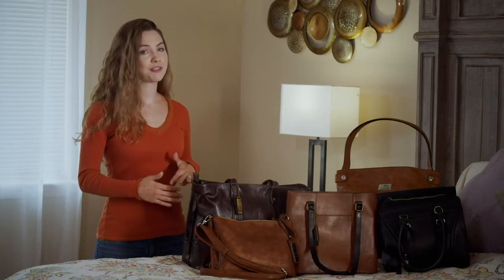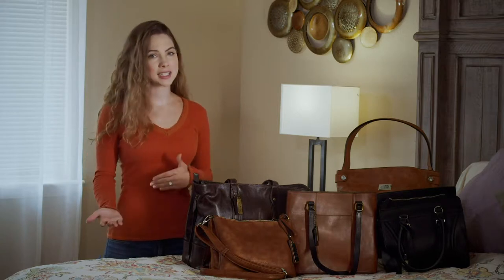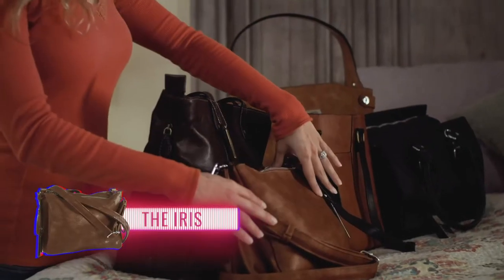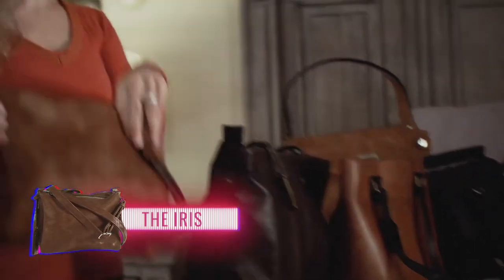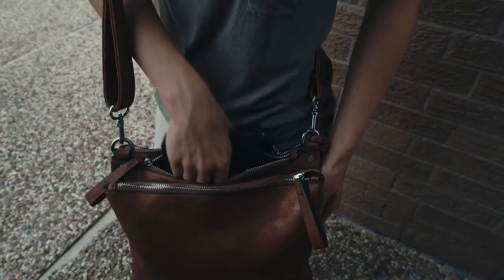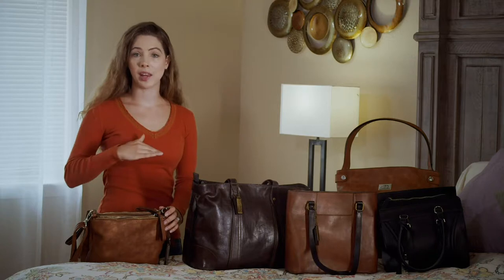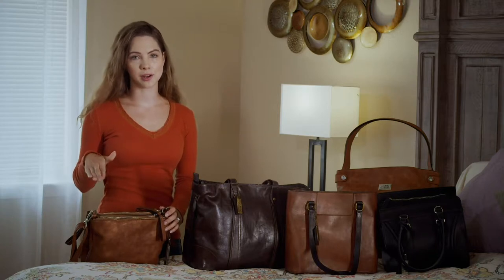Drawing from a purse is a different process and requires practice. Having a purse that is designed to carry a handgun, like this Iris purse from Chameleon Bags, is ideal. These usually have a dedicated pocket to holster and secure a handgun. You need to be able to grip your gun and draw it without anything getting in the way or getting stuck in the trigger, potentially causing an accidental discharge.